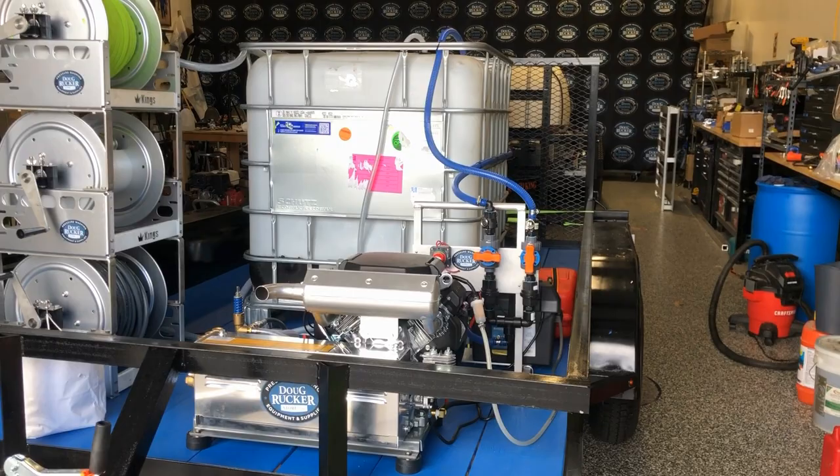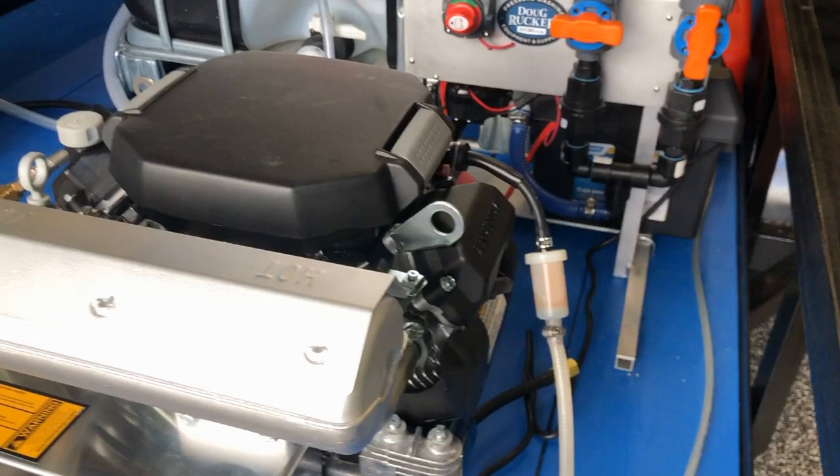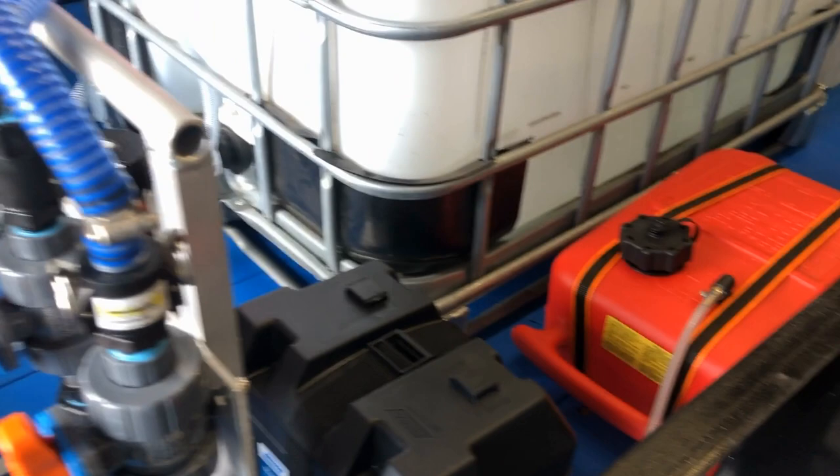We did the plumbing for the SoftWash D to both his bleach tank and his water tank. We also plumbed up the 8 gallon per minute machine. He went and bought a gas tank, we plumbed it up as well, and secured it to the trailer.